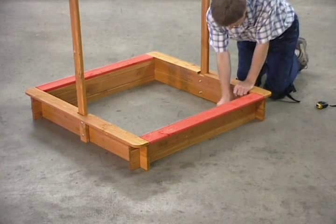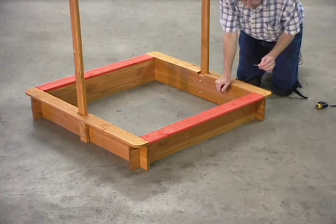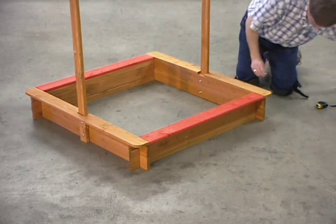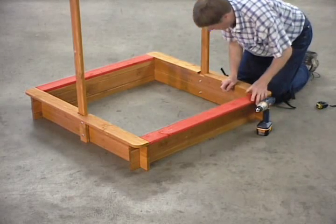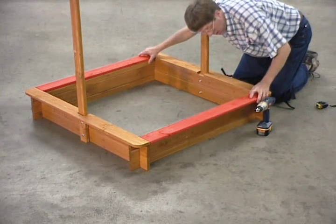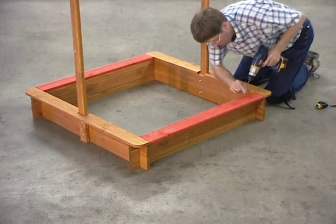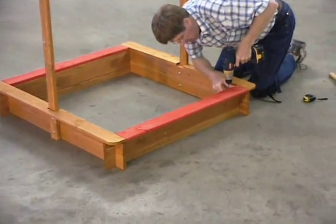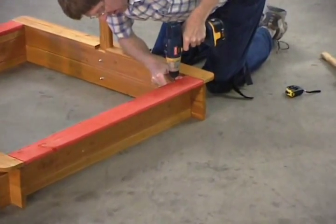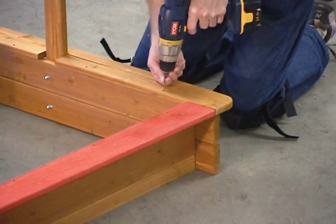At this point, you'll use the one and three quarter inch screws and carefully align, making sure that you screw the seat boards on top of the box walls that you just built. And you go all the way around and do this.